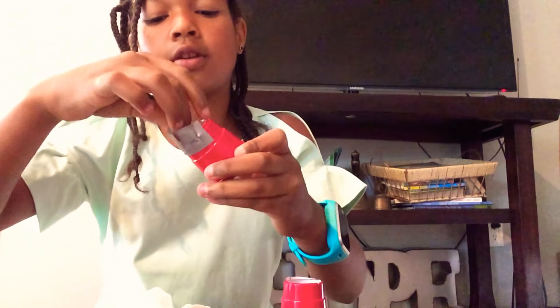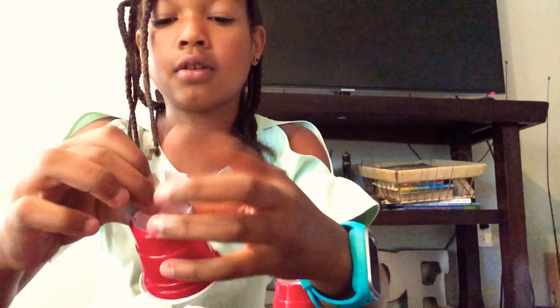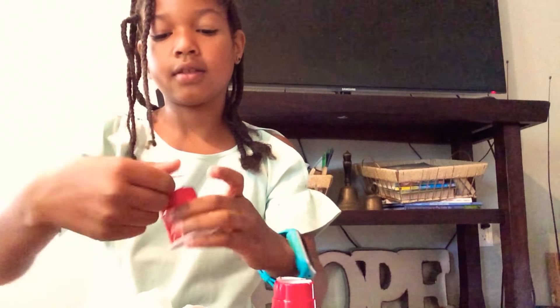Now you're going to take those notches one by one, fold them over the cup, and now you have a safer edge than when you cut. Safety and fun is number one — safety first!